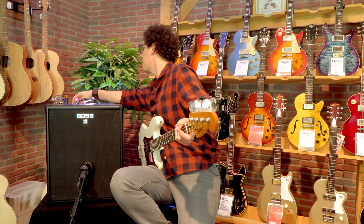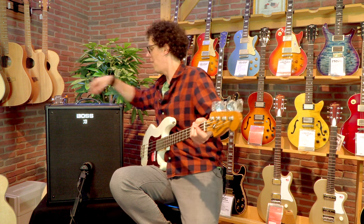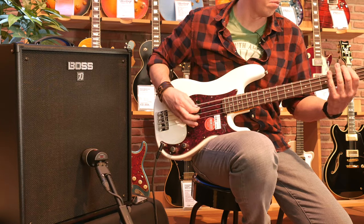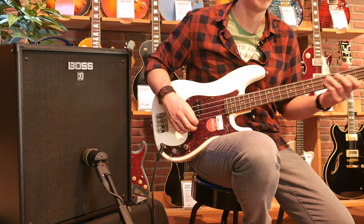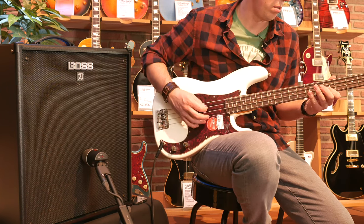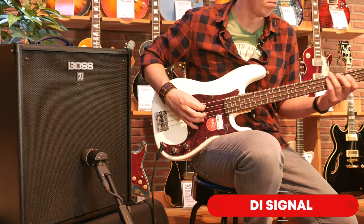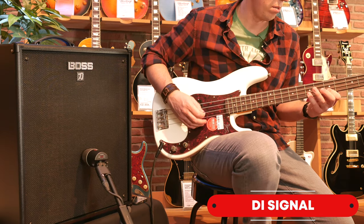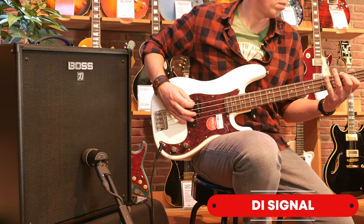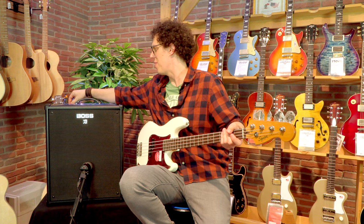Let's put some drive on. That's the compressor — there's the drive. Let's give it a bit of throat. That's too much drive in my opinion.